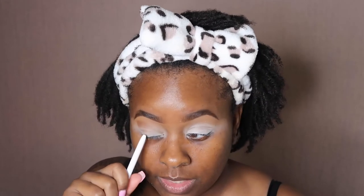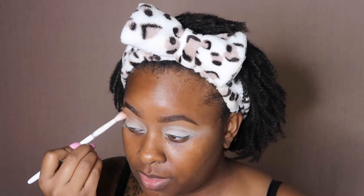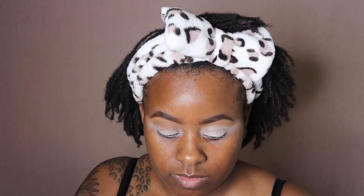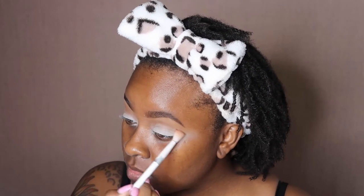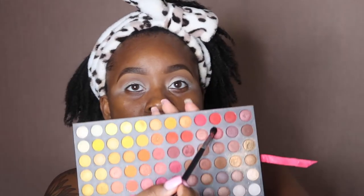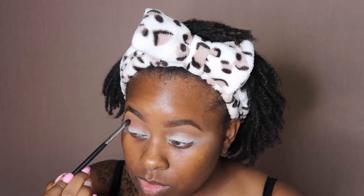This is my first time using the Anastasia eyelid primer and it's already kind of moving from my crease area. Moving on, I'm going to use my Morphe M506 brush and go right into some reds — this red right here. I might take it onto my whole lid space too, but right now we're focusing on blending that red into the brown that we already put down.